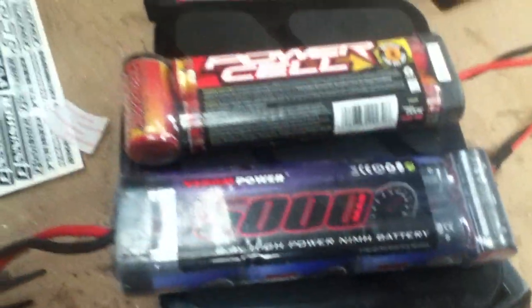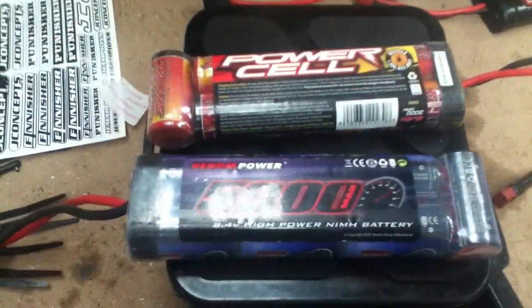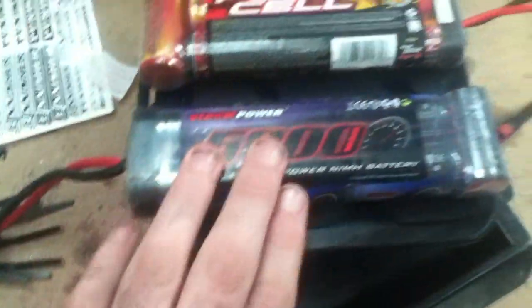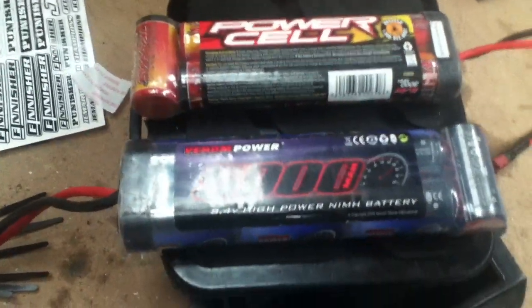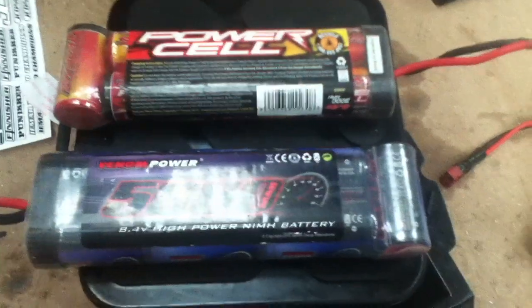While charging, charge them at a low current so they don't heat up too much. I'll charge this at most at one amp, so it'll take five hours to charge — which isn't too bad — because nickel metal hydride batteries have a high internal resistance, so you have to charge them quite slowly.